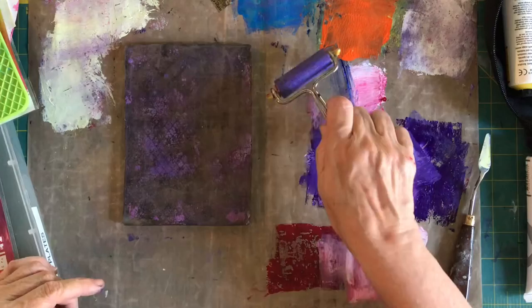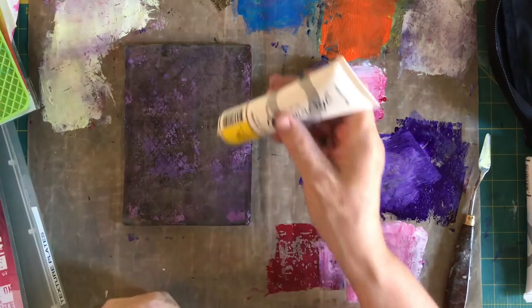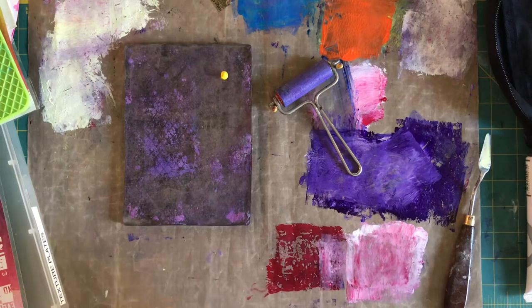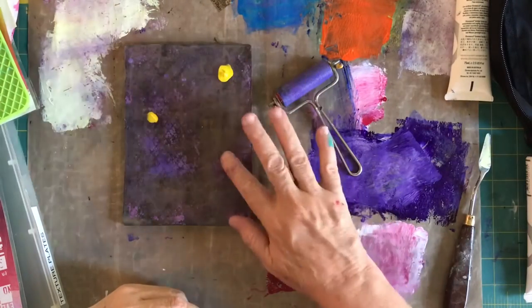The other thing I noticed from watching Kate Crane is she'll do a blob and then paint with her fingers, so I thought I'd try that too while I'm here.